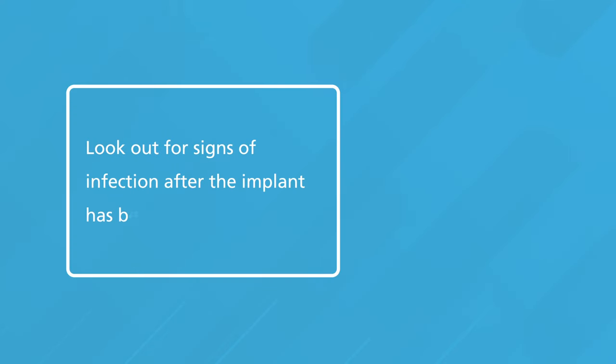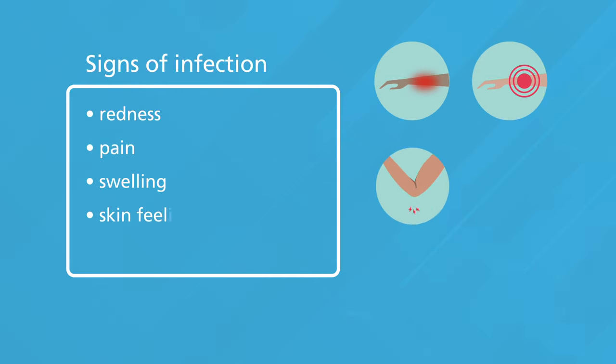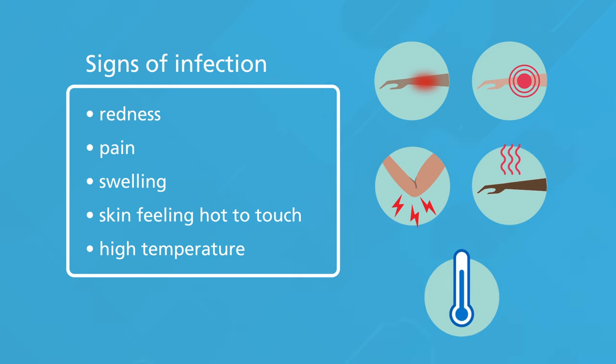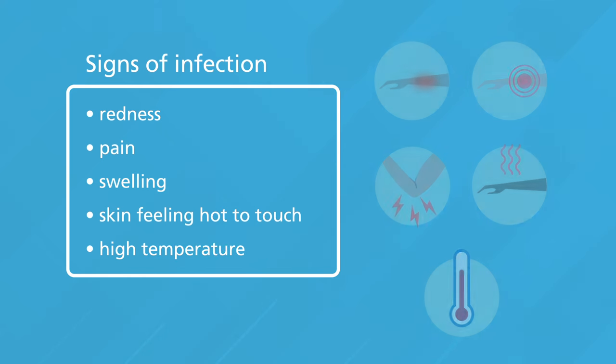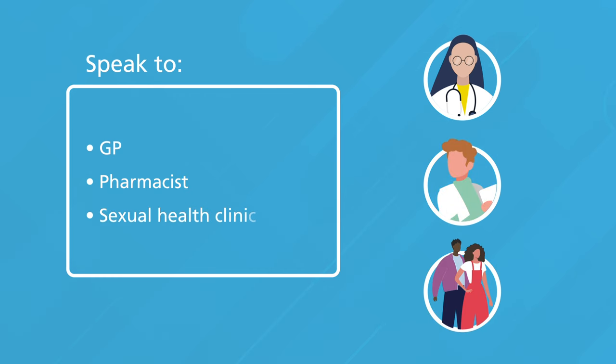Look out for signs of infection after the implant has been removed. These could include redness, pain, swelling, skin feeling hot to touch, or a high temperature, in which case speak to your GP, a pharmacist or a sexual health clinic for advice.